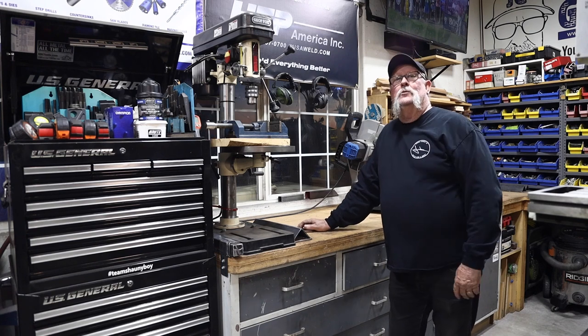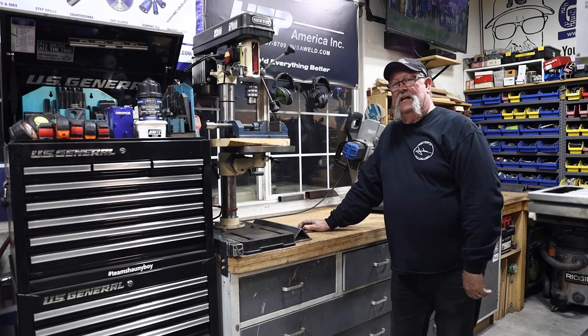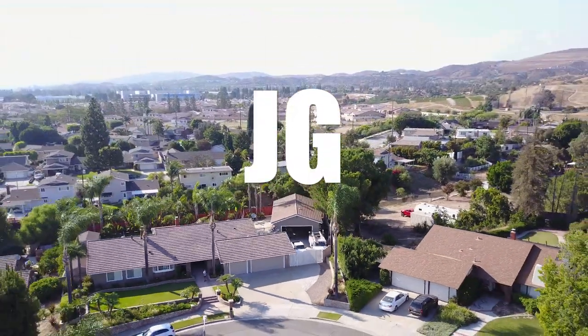It's a good addition to the shop. I hope you guys enjoyed watching this video — thanks for watching, and I'll see you on the next video. See you next time on Jimbo's Garage!